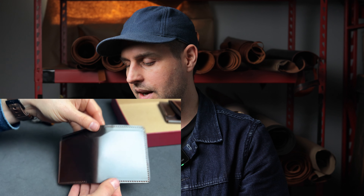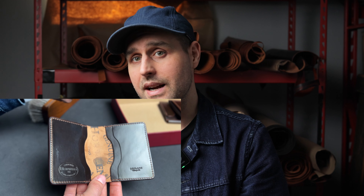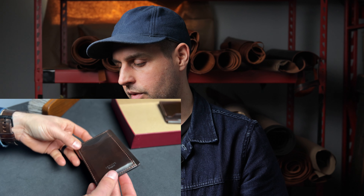Up next is the baby brother to the Fat Herbie — this is the Tony the Ant. It's sort of like a shrunken down Fat Herbie where we still have that same aesthetic with the exterior bill slot, but on the inside we've oriented the card holders a little bit differently — they're stacked on top of each other for the Tony the Ant.